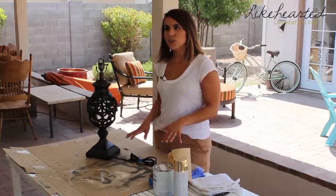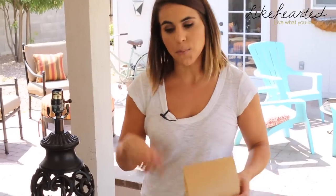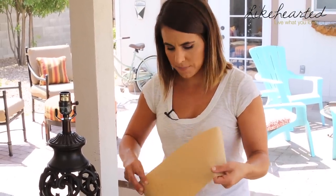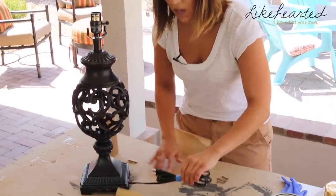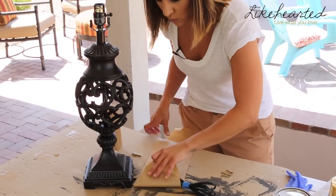To get started, you want to prep the lamp and cover anything that you don't want to be painted. First, I'm going to take some paper and wrap it around the cord to cover it up, and then use some painter's tape to block off anything else I don't want painted.